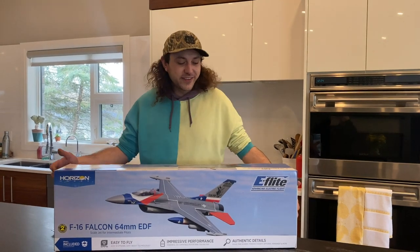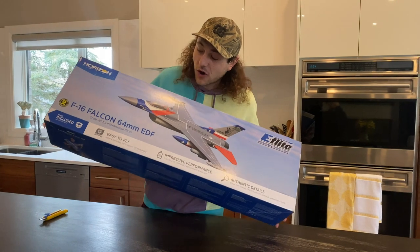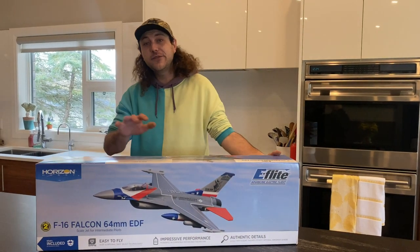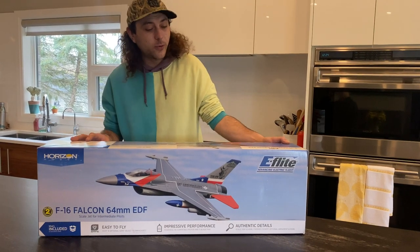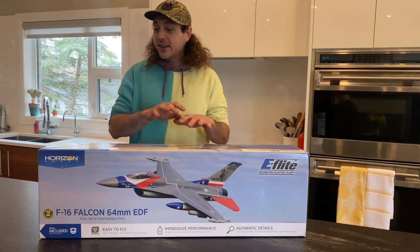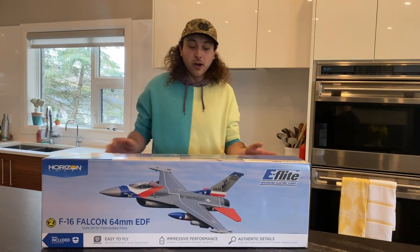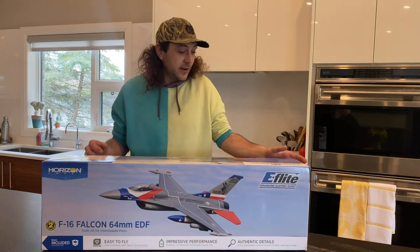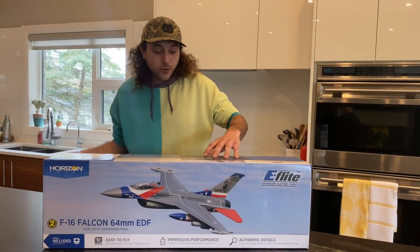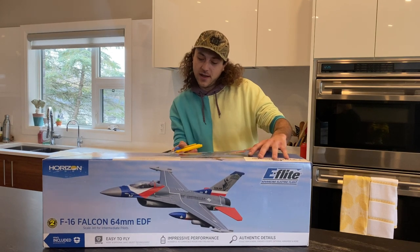Hey guys, Mike from BackyardRC, and I'm here today with a brand new F-16 Falcon. This is a 64mm E-Flight model that flies on a 4S 2200 battery. Today I'm going to unbox it with you guys and do an assembly on it. I'll show you how everything comes and how easy it is to put together. Once we have this one built, we will be doing a maiden on it later in the week as well.